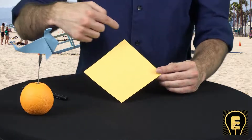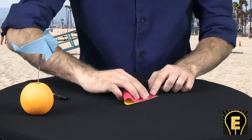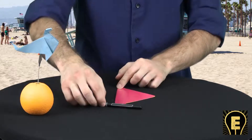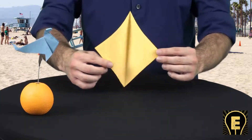It starts with the fish base. So we need to create a crease down the middle. We're going to valley fold left to right. Press, hold, crease. Use the tool. Create a nice fold down the center.